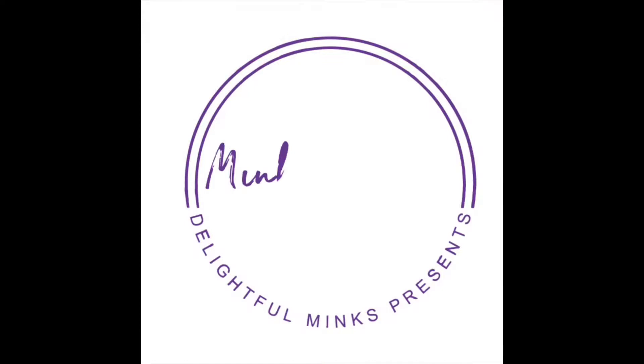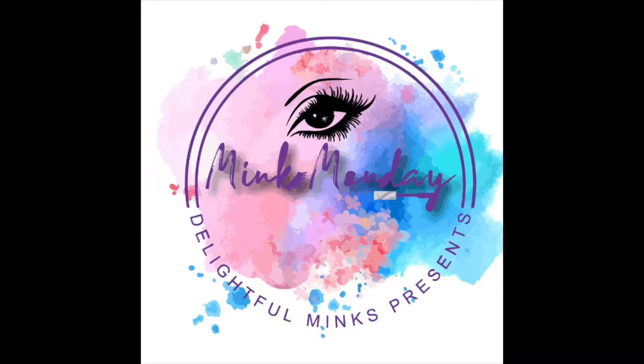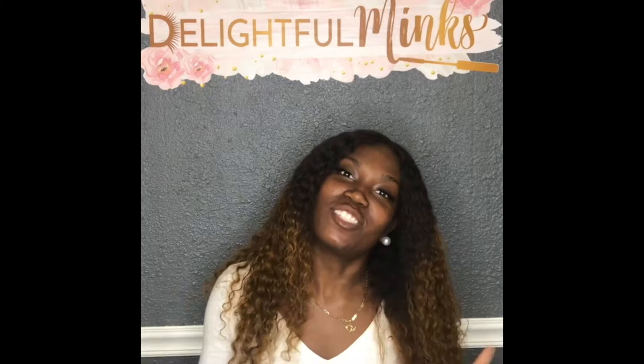Guess what day it is! So before you guys go judging, I know I fumbled on a couple of my words, but I didn't want to make the video over again, so I hope you all still enjoy. Hey Delights Dolls, it's Tukensia from Delightful Minks, and today is Mink Monday!